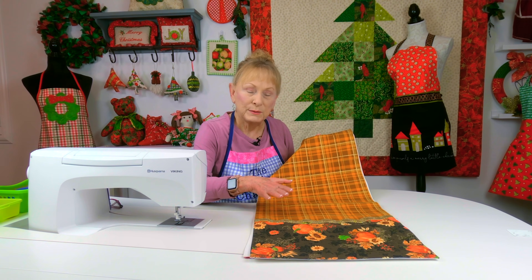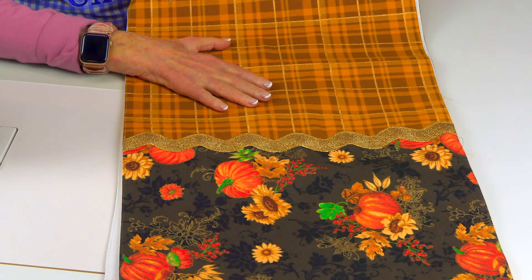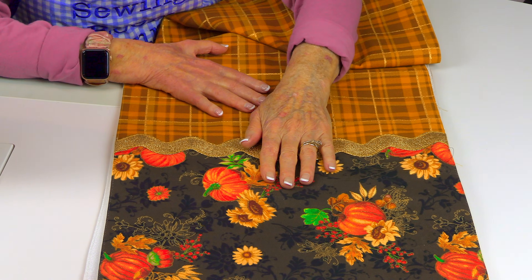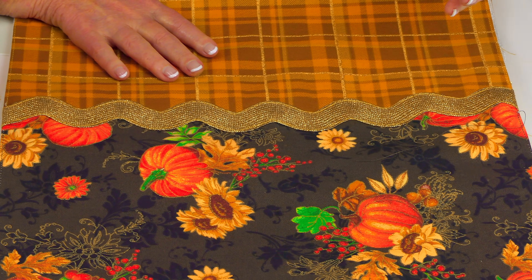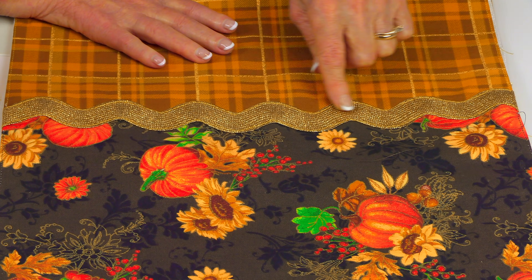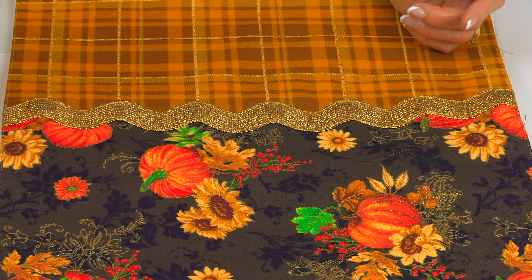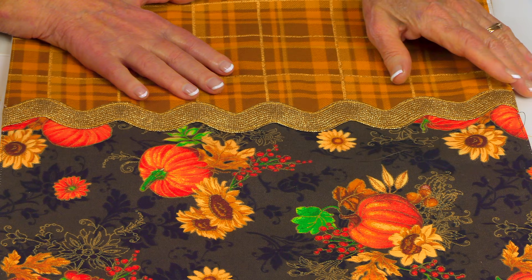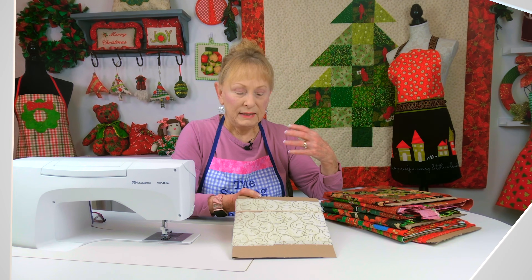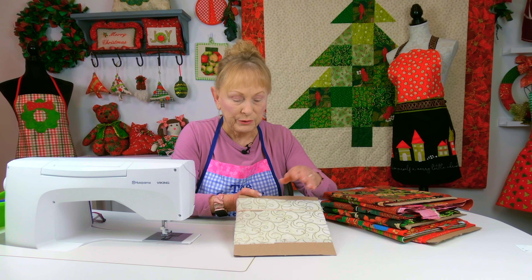Here's what I made out of those last two fabrics — a table runner. In the middle is the plaid and then at each end is the other fabric. I tied it all together with metallic gold one-inch wide rick rack, so it looks like one continuous piece. You don't see the seam — it's underneath — and I was just thrilled with how this turned out. Now I'm going to show you some Christmas fabric that also has metallic and glitter on it.